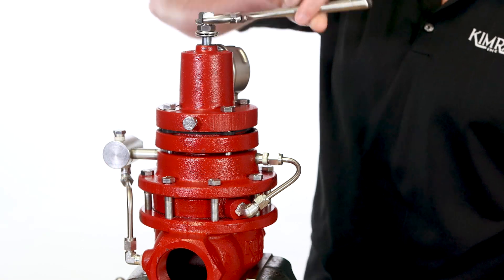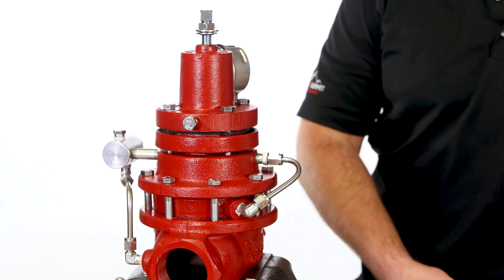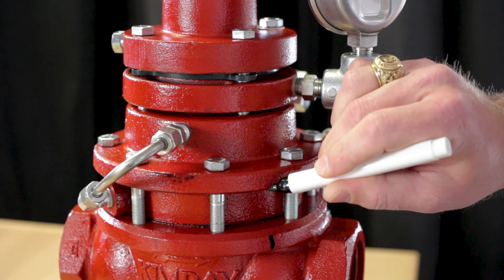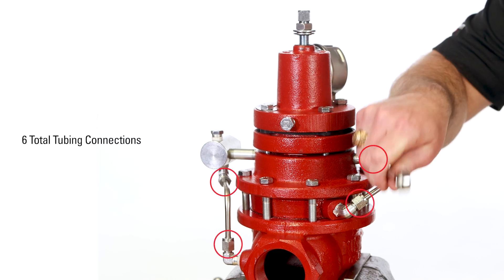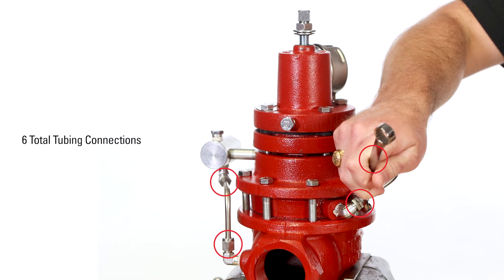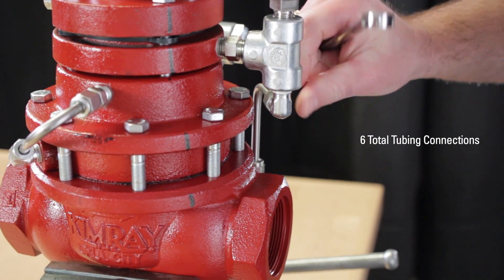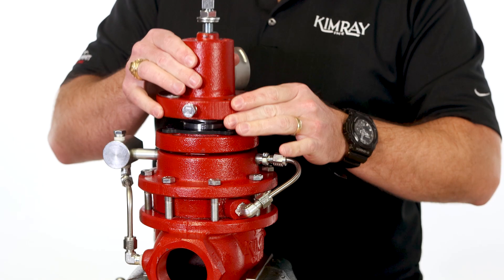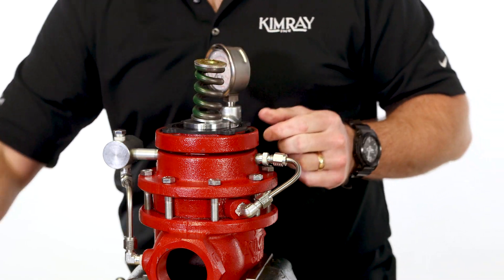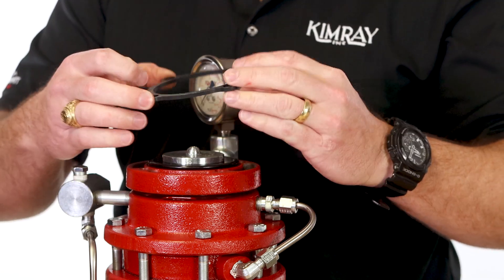First, unthread the adjustment bolt to relieve the spring pressure. Make a mark down the regulator to help realign the components during assembly. Then loosen all the tubing connections. Remove the bonnet bolts with a 9-16 wrench, then take off the bonnet, spring, spring plates, and spacer ring.